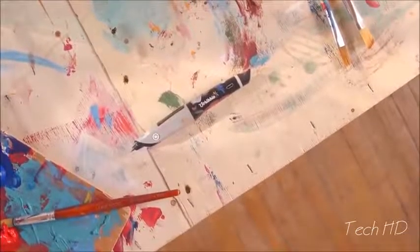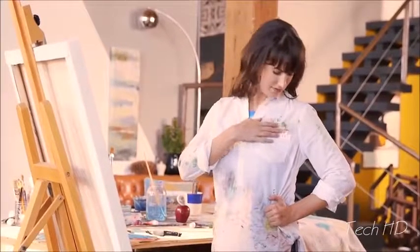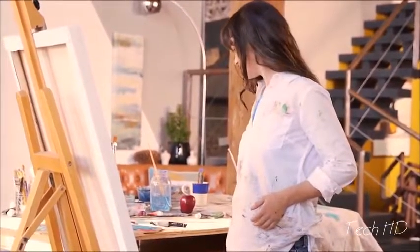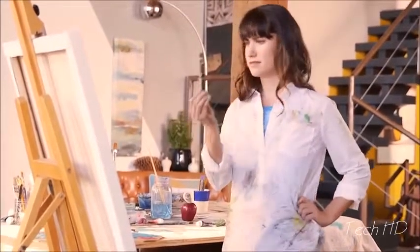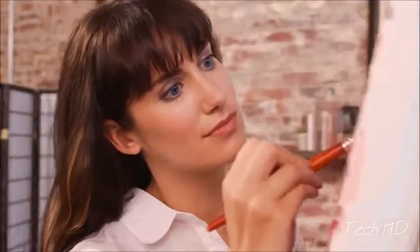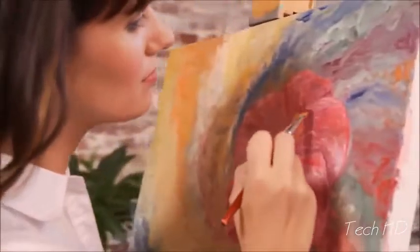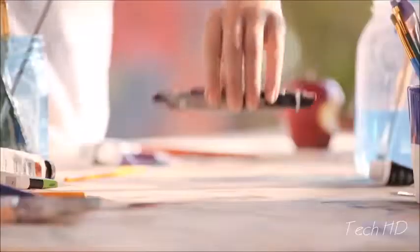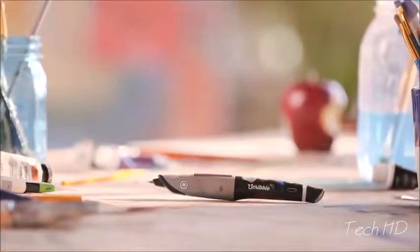The world is made of wonderful colors. And now you have them all at your fingertips. So it's time for you to Scribble.